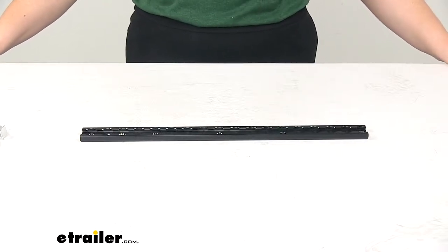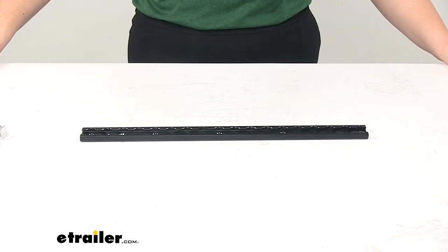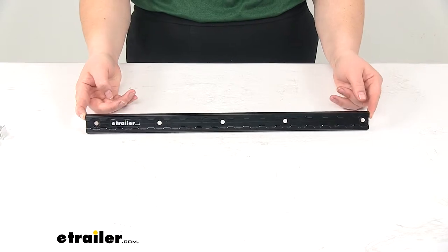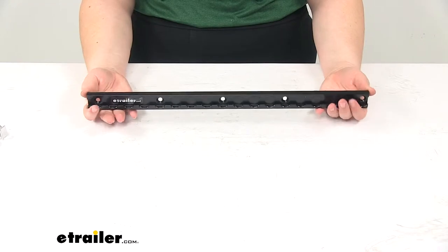Today we're going to take a look at the Torax L-Track. This is going to come in anodized black, measuring 18 inches long by 1 and 3/16 inches wide. This is going to be a great addition to your enclosed trailer, your truck, van, or anywhere you need a secure tie-down point for your cargo.